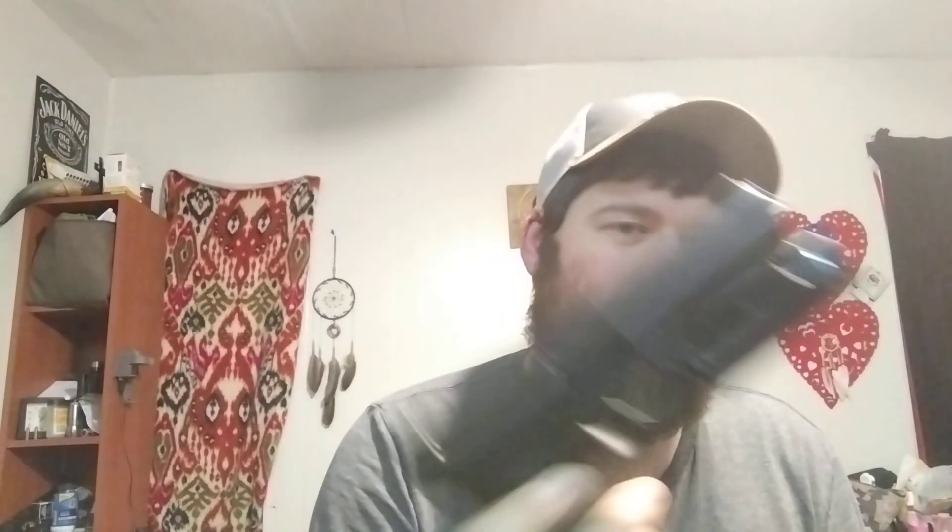Except for one — my Glock 22 Gen 3 — and that's only because I have to carry it for work. It's my duty pistol; I do high-profile security detail, so it's one of those things we've got to have.